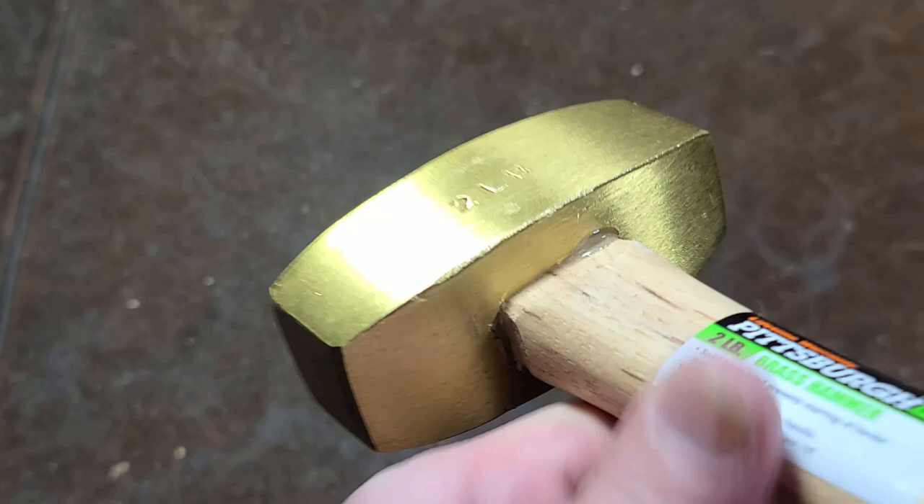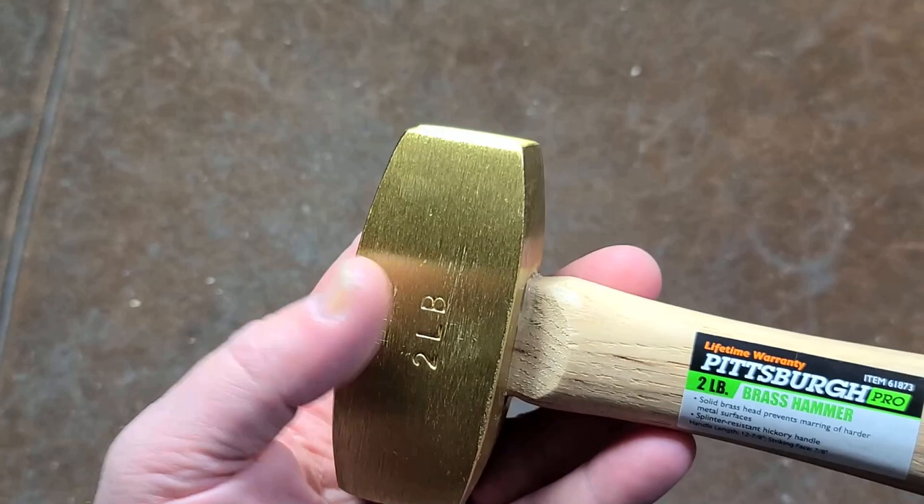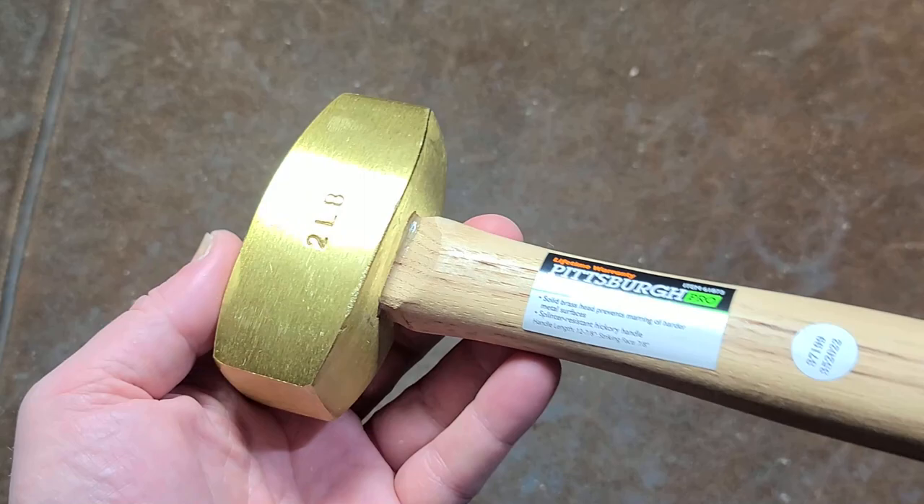None of them are perfect. Like this one — there's just a little bit of yuckiness right there. But overall, pretty decent finish if you handpick a decent one.